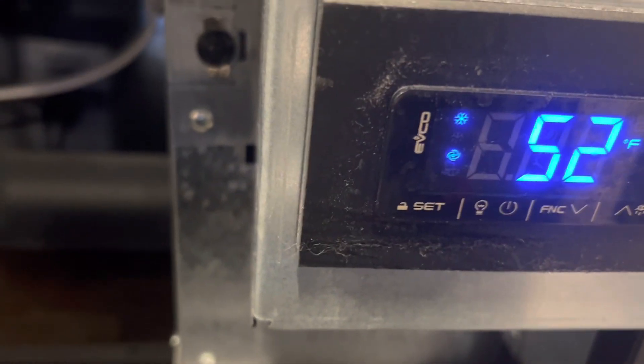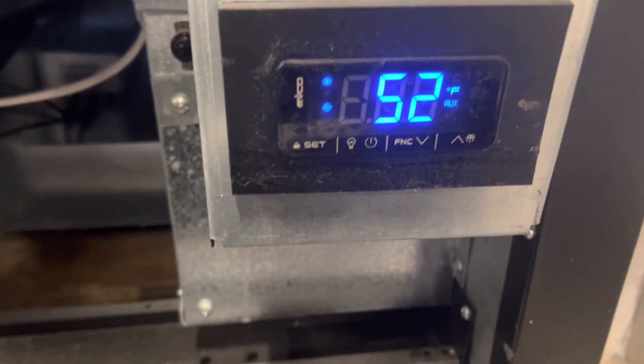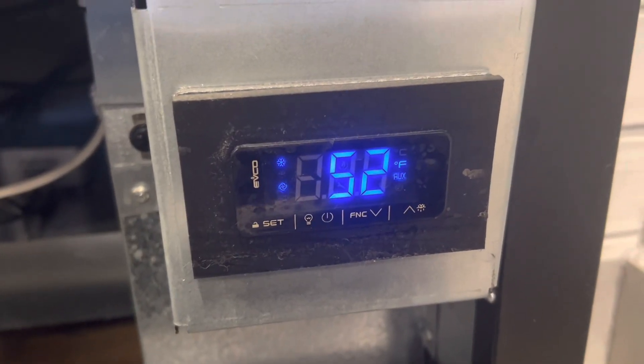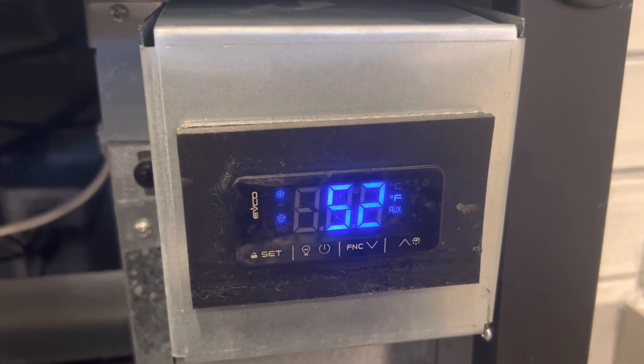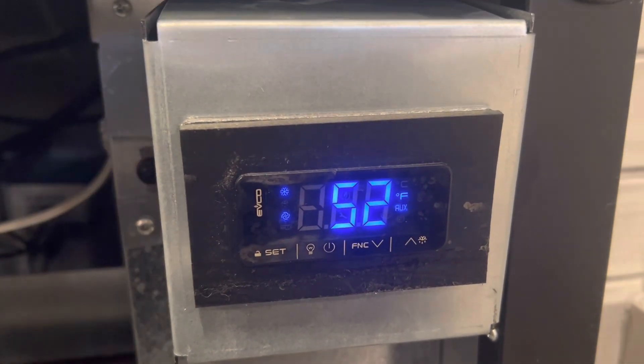Let's listen to hear if the compressor kicks on. Yep, good to go. It's reading 52 degrees — should get down in a hurry. We'll wait for it to get to zero and see where she goes.